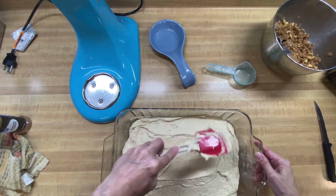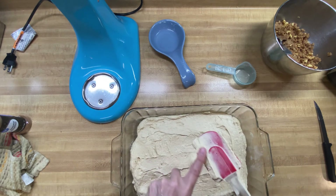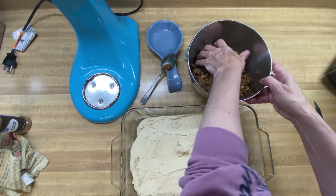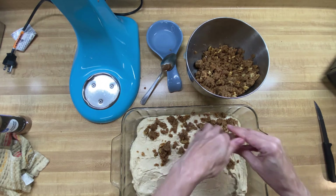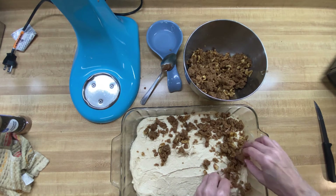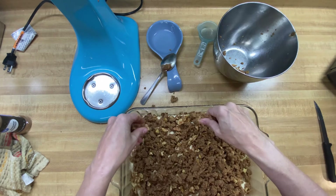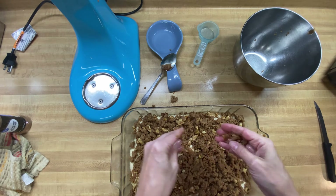If you forgot earlier, go ahead and preheat your oven to 325 degrees. Now I'm going to take this crumble mix we made and just sprinkle it over the top with my hands, breaking up any big clumps — because like I said, it's supposed to be sprinkled but it's still a little thick, so I'm helping it out. If you don't like getting your hands dirty, get a pair of kitchen gloves. Then we're going to stick this in the oven at 325 degrees for about 50 minutes.